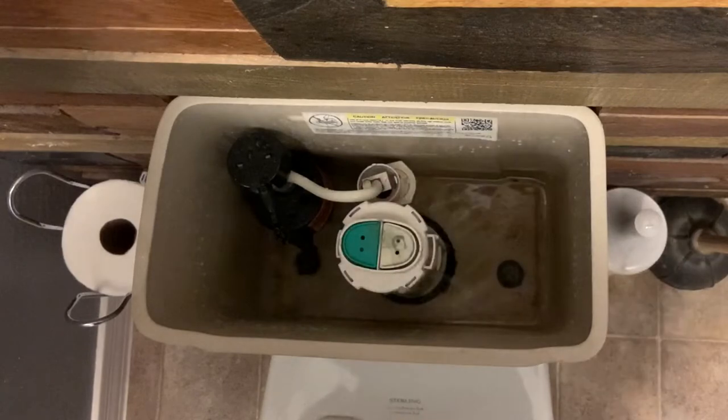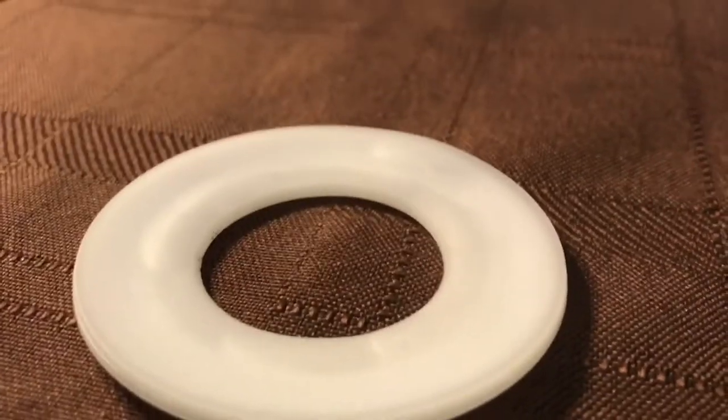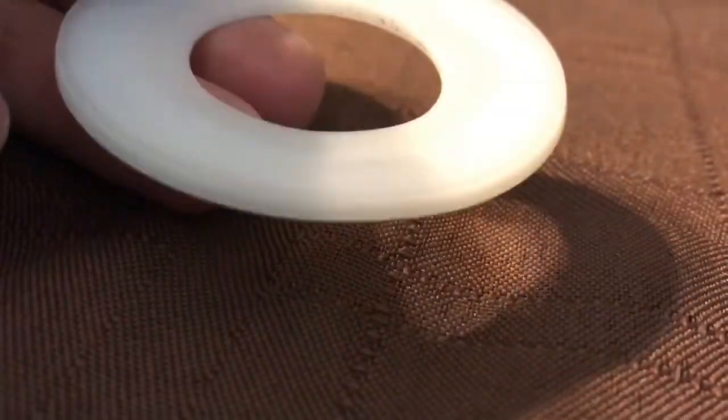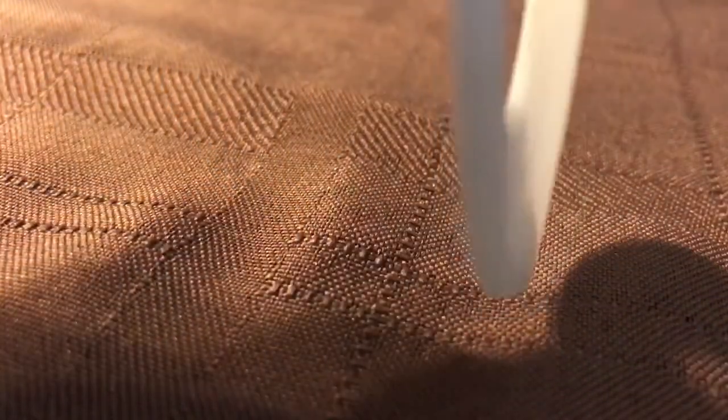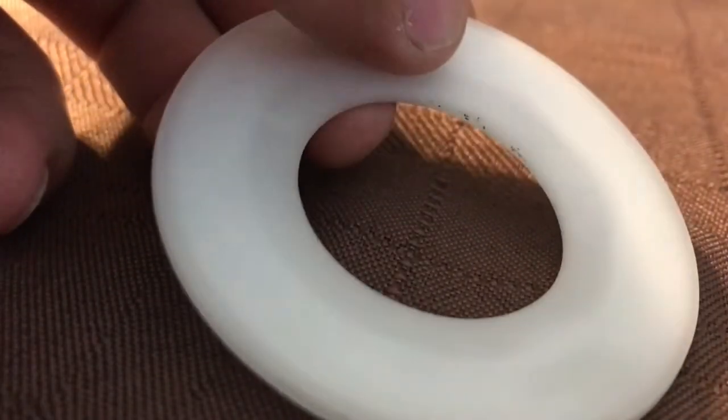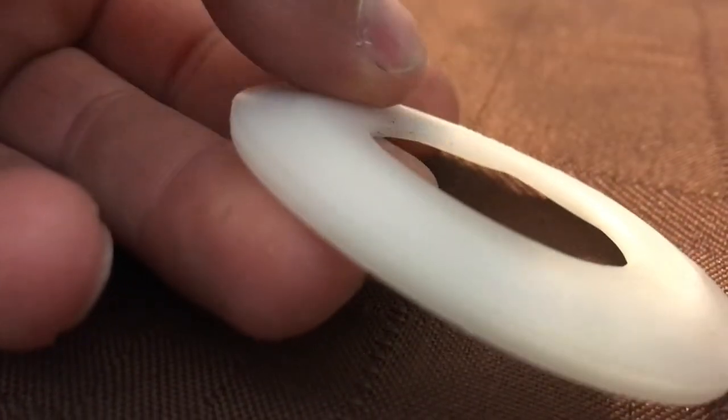Then all you have to do is snap that valve back into position. Your flush valve will have two different colors of push buttons on the top of it — make sure you have those in the same direction as before you took it off, otherwise your half flush and full flush will be reversed. You can have a good look at that old seal and how warped and worn out it is. A couple years ago I did flip the seal over and that did stop the leak for a little while, but it eventually came back.